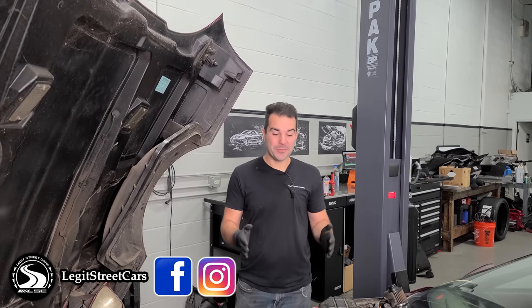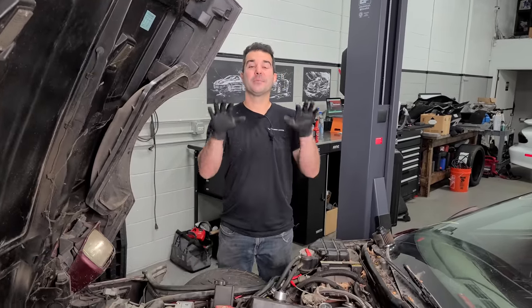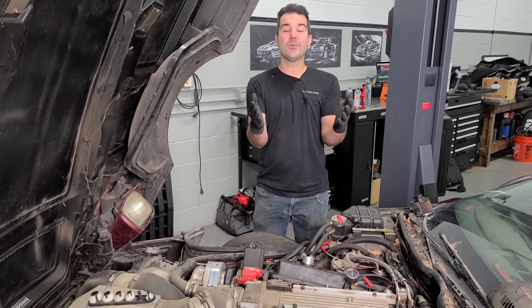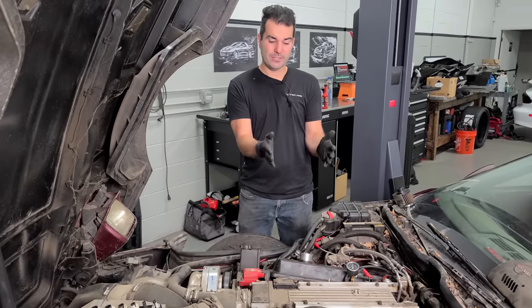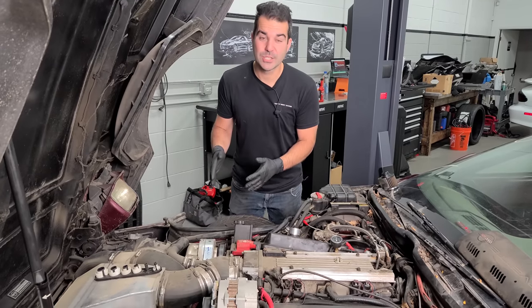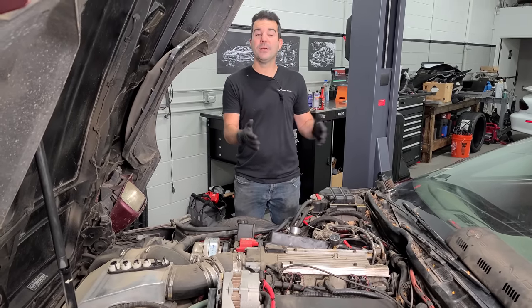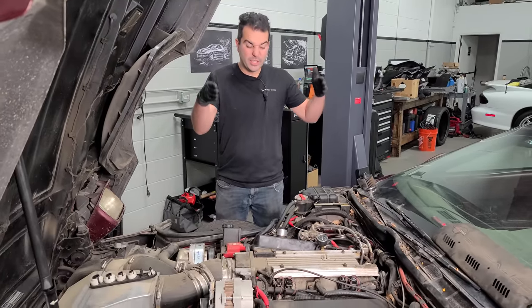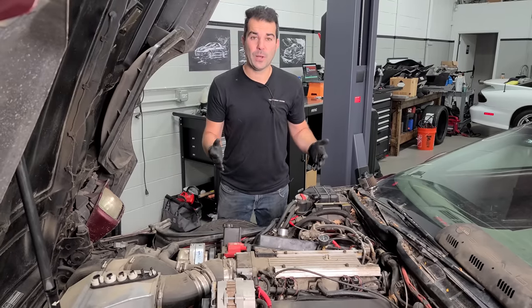Hey guys, welcome back to Legit Streetcars and welcome to another supercharged Corvette video. I'm so excited about this one because I'm going to fill you guys in on everything we discovered since the last video. So many of you had commented about the part numbers that we found on certain parts on this engine, and we've discovered that a lot has been done to this thing, including a $9,000 ProCharger kit. So there's a good chance that this C4 has a built engine as well. We're going to find out for sure by taking a bunch of stuff apart, looking inside the engine, and we're also going to diagnose why it doesn't run so well.